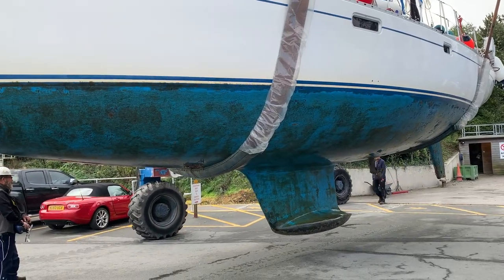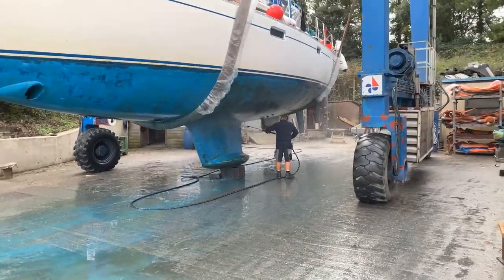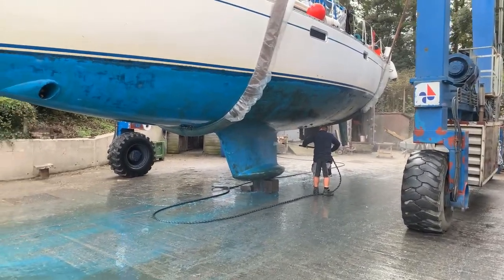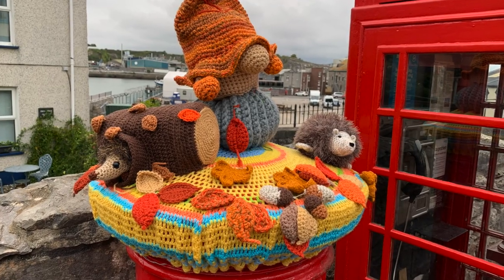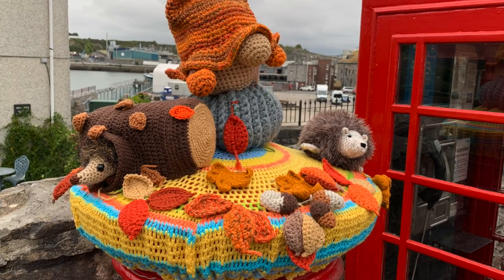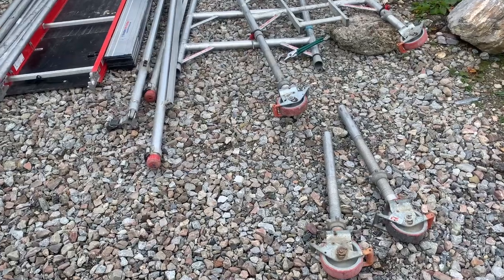It wasn't actually as dirty as we were expecting after a year and a half in the water. They cleaned her off with a pressure washer, and once she was out of the water and safe in her stands, we celebrated by going to the pub and having a meal and a pint.